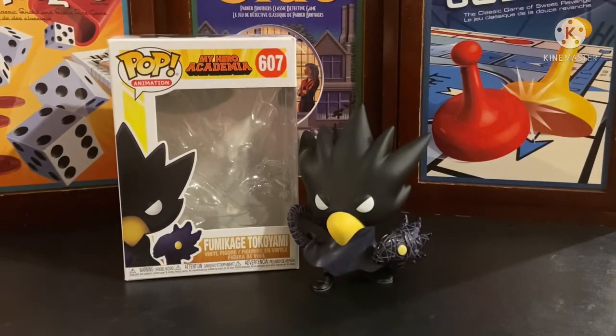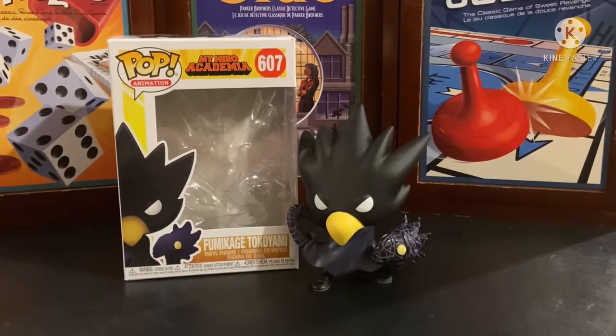Every one of my Funko reviews is inspired by Emgo316. Go check him out. He does Kamen Rider toys, Super Sentai, Power Rangers, movie memorabilia, Star Wars, Transformers - he does it all. And he is the freaking geek. Go check out his YouTube channel.